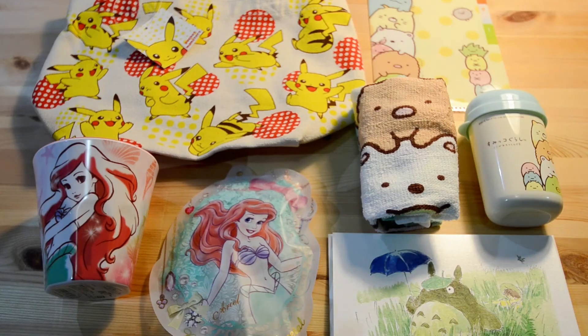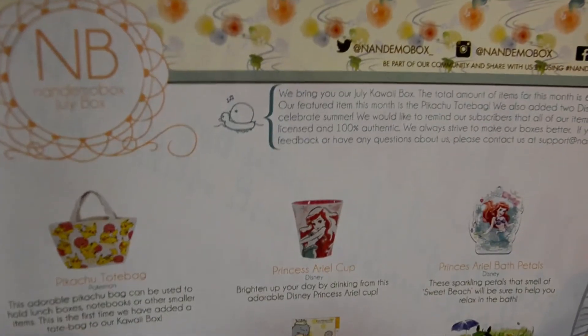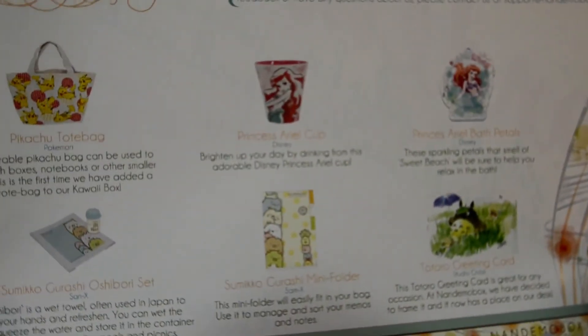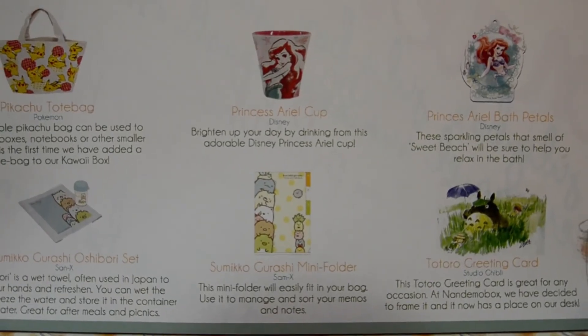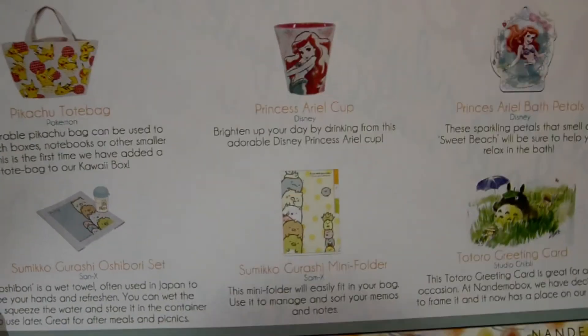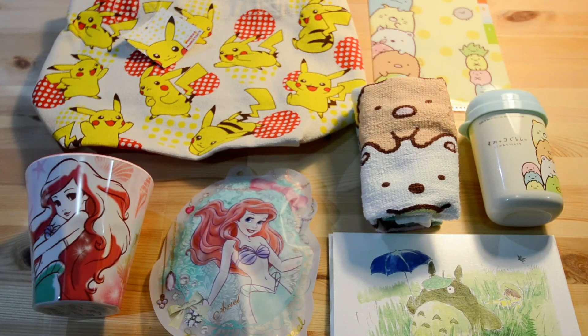So now I can show you guys what was on the back of this card. It looks like this was meant to be a summery box because it's summer over there in Japan. So I got a total of six items with my July NomDeBox. I'm happy with all the characters I got in this box — I love them all — and so I'm going to keep subscribing. Thanks for watching my video, I hope you enjoyed that. Goodnight!